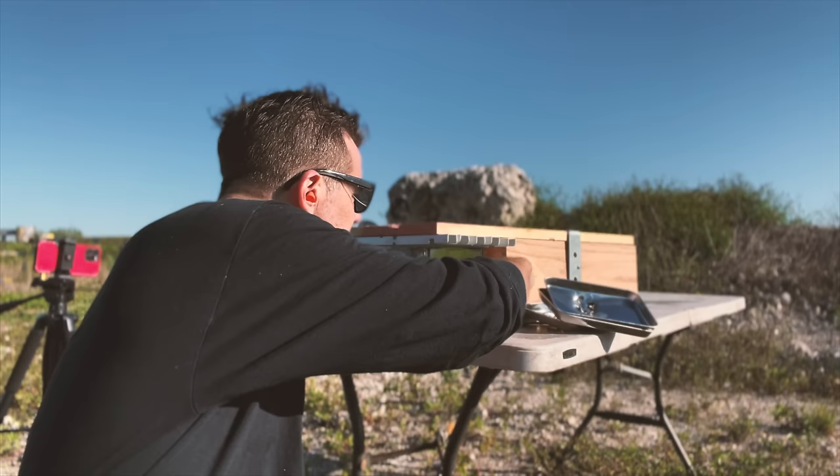Alright folks, it is ballistic gel time — 10% ballistic gel time. As you know, I cook my own gel. This one did not come out so well; it's very bubbly. I didn't let it cook enough. Nevertheless, we will have a clear wound path to see in slow-mo, hopefully.